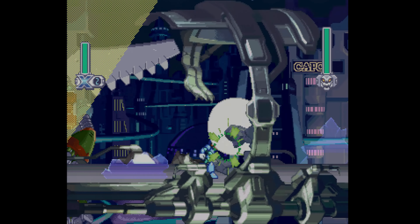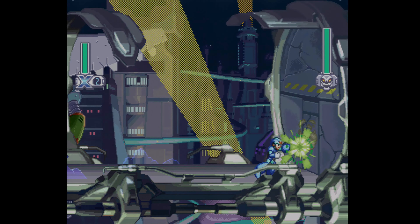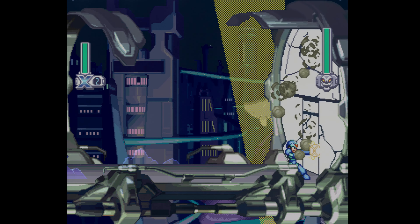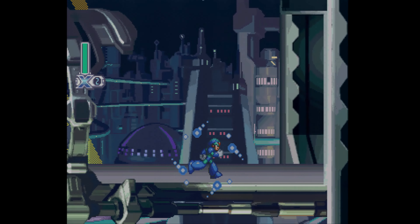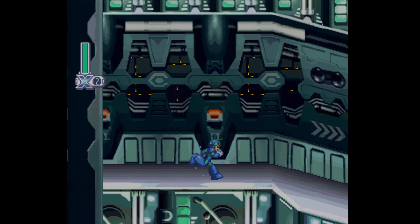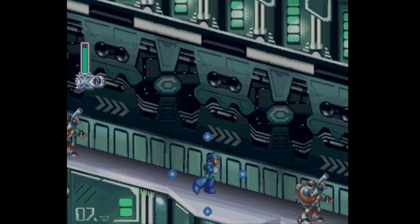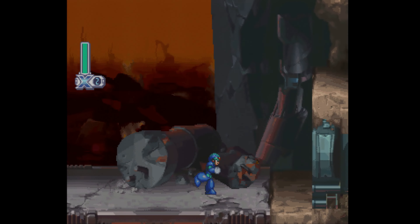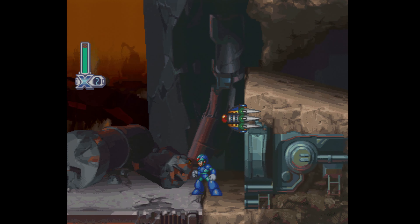This is a great function if you have another scaler already and you just want to go to 4K. Framemeister, OSSC, RetroTINK — you can all plug them into the Morph 4K HDMI input in the back and then let it finish the job. The Sega Saturn is one of my favorite consoles of all time. I think it has great output for both 2D and 3D games, and I'm doing this all over RGB, so I'm getting the best possible signal quality out of the Sega Saturn.